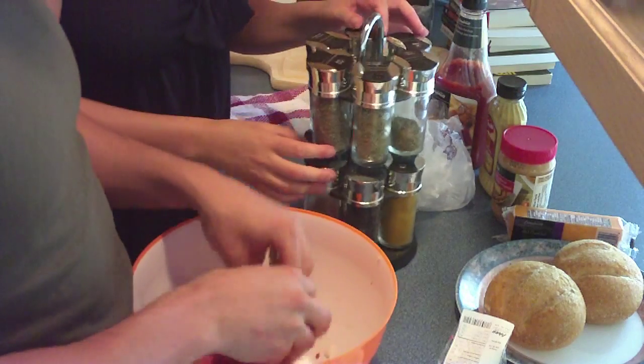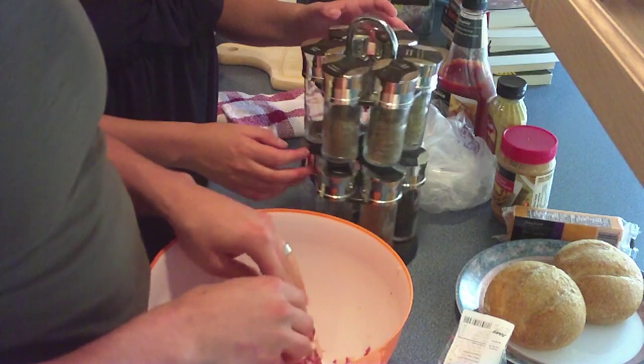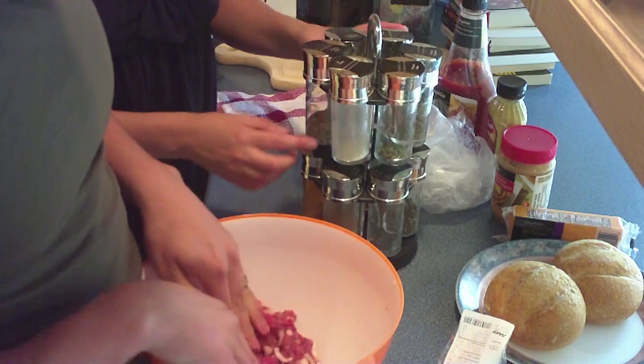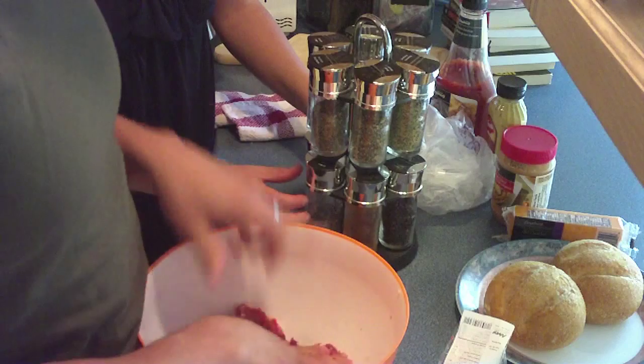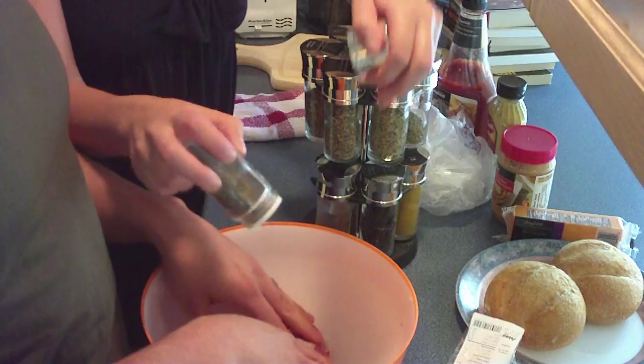Now you need the spice lady to come. Don't use me for my spices. Spice lady, what do I want? Basil. I want the basil. Garlic. Where's basil? When I point to something, there it is. I pointed to it twice. Right here? Bring it over there. Open the top. I want it all in there.